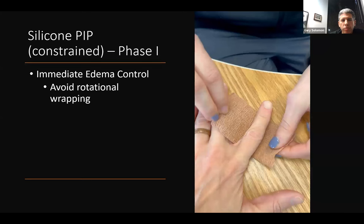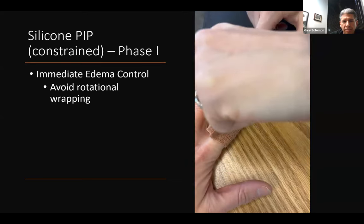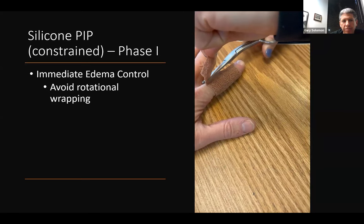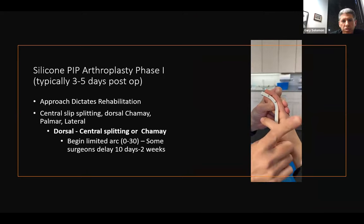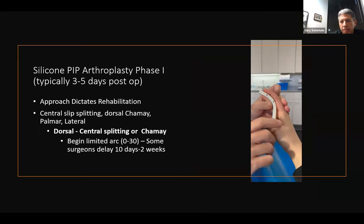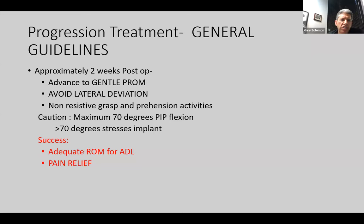Some pearls and pitfalls: start immediate edema control, but I teach patients not to do rotational wrapping — I prefer a simple finger cuff and teach them to wrap right away over their bandages. When we are cleared to start moving, depending on the extensor tendon, I like to start with a template using luma foam with a dorsal approach, usually beginning with a 30-degree arc. For the palmar approach, limit the last 20 degrees of extension to protect the volar plate. For the lateral approach, I like the PIP hinge when starting motion. Success is defined as adequate range of motion for activities of daily living and pain relief.